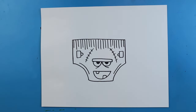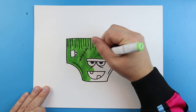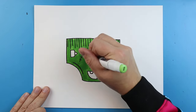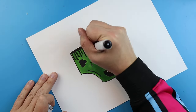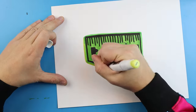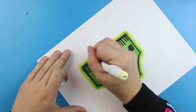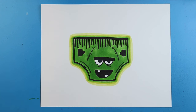And there you go, there is your drawing of the pair of underwear from the book Creepy Pair of Underwear. I'm going to fast forward and start coloring this. Thanks for watching, hope you guys enjoyed the video. Bye!